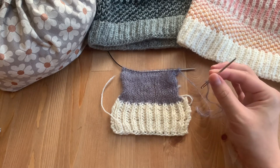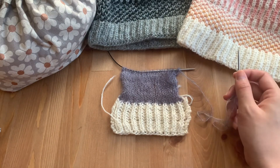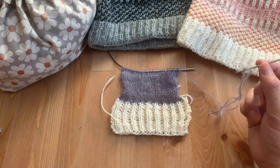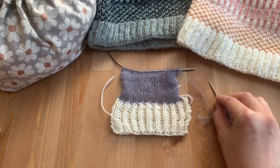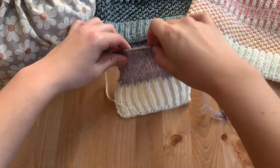You're going to need a tapestry needle and your knitted piece. You can keep the stitches live on the needle. I made sure to cut a tail three times the width of my cowl, or in this case just the length of the swatch. The first thing you're going to do is tuck that liner to the inside of the cowl.